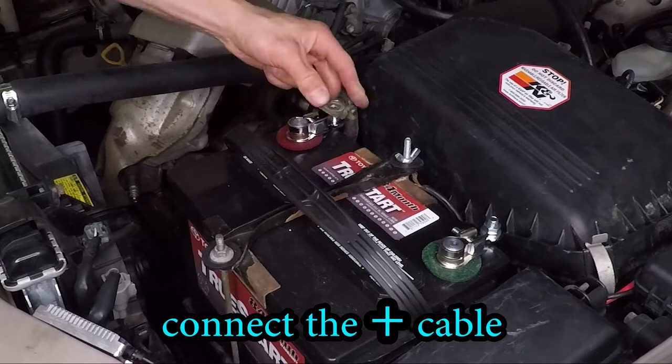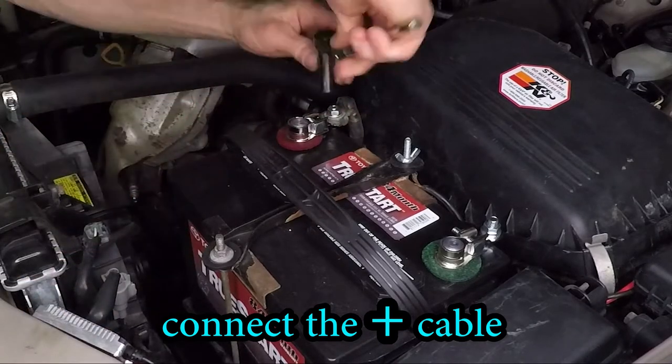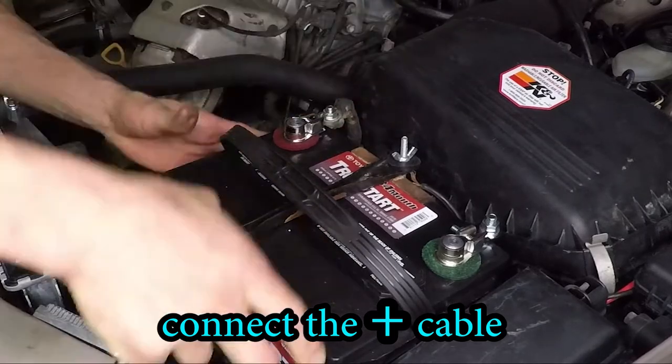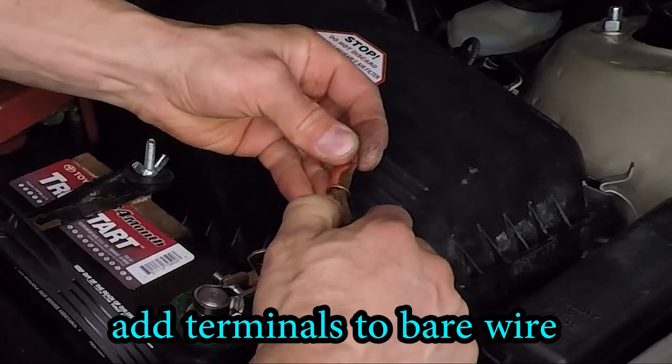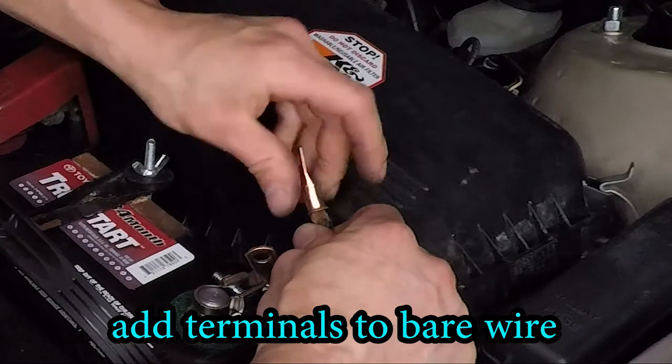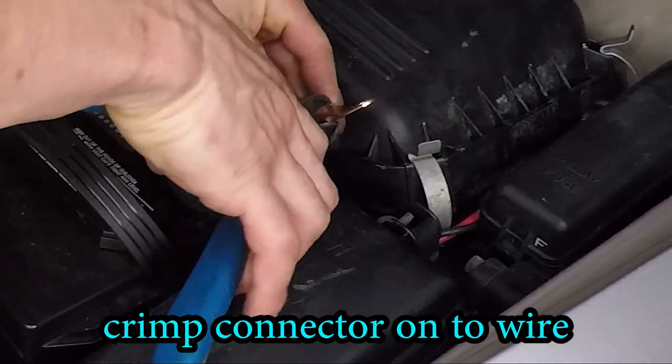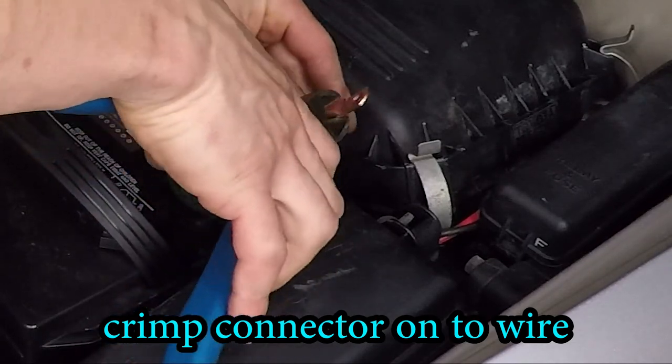Now that positive side wire is pretty easy — we just install it and tighten the nut. And for the ground side here, we're missing connectors, so I'm going to go ahead and add connectors to these wires.